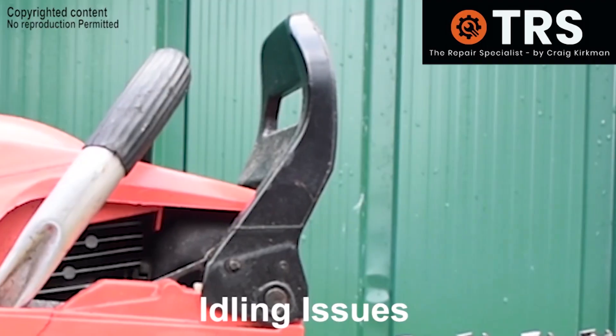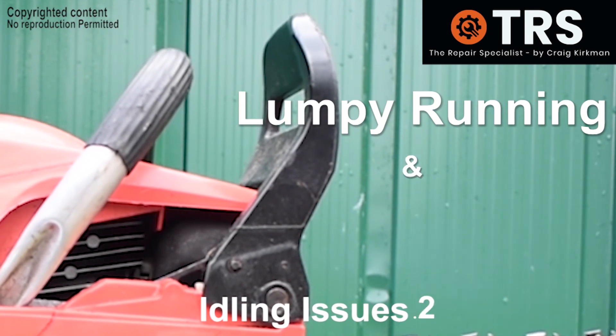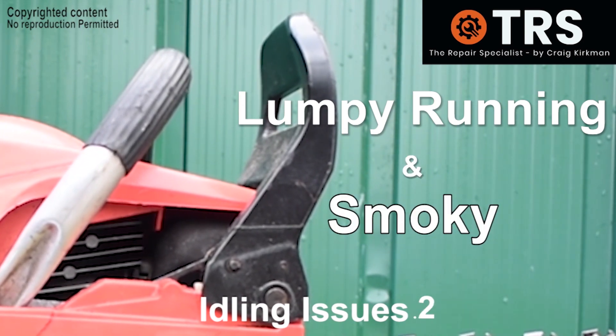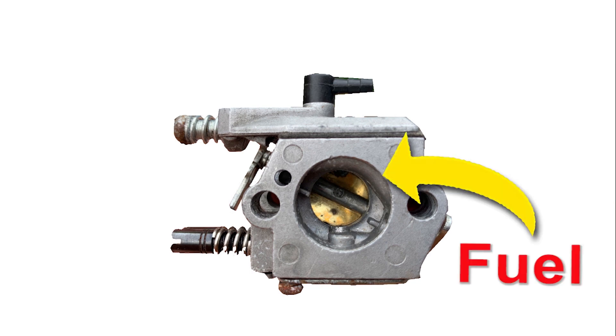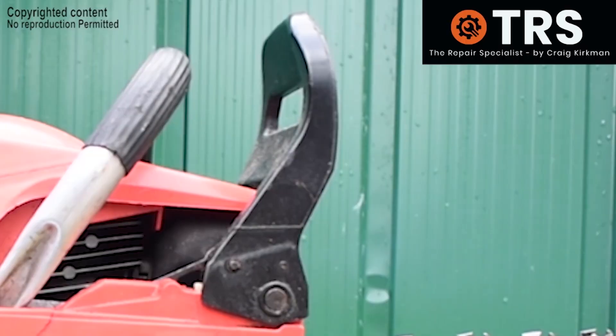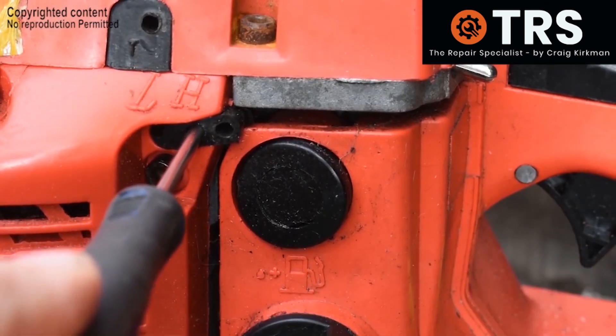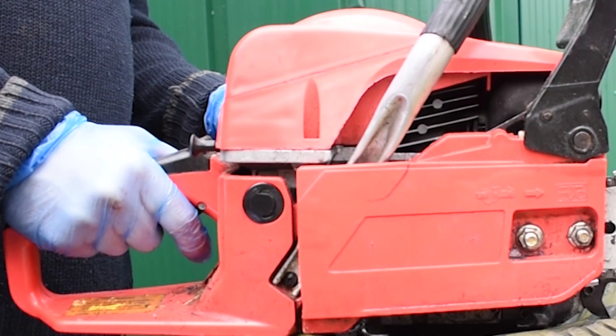Now for the second issue. In this example the engine is idling a little lumpy and there's a bit more than usual smoke emitting from the exhaust. What's likely happening here is that there's too much fuel coming out into the induction tube of the carburetor because the L screw is screwed out too far, allowing too much fuel through, and the engine is struggling to efficiently combust this amount of fuel. The remedy is to screw the L screw inwards clockwise to restrict some of that fuel, making it a more suitable amount for the engine to combust.